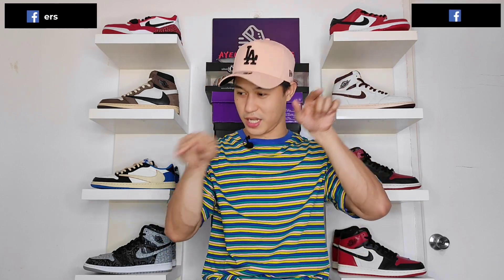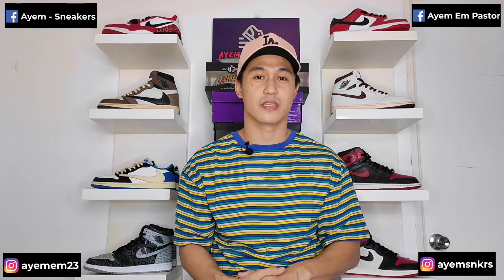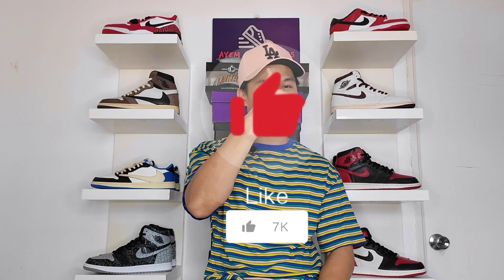If you haven't yet already, or if you are new to this channel, feel free to subscribe and hit the notification bell so that you will be the first one to get notified when I drop a new video. You can also find me outside YouTube — all my social links are included in the description of this video. Please do me a favor by smashing that like button because it helps the channel to grow.